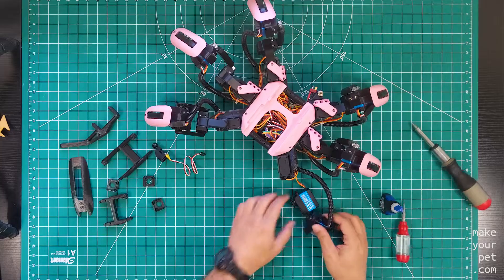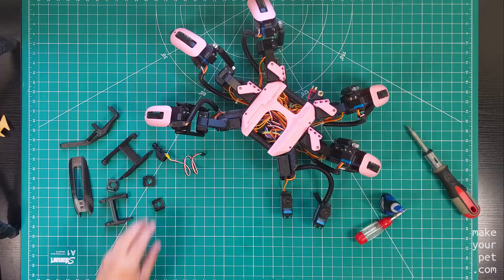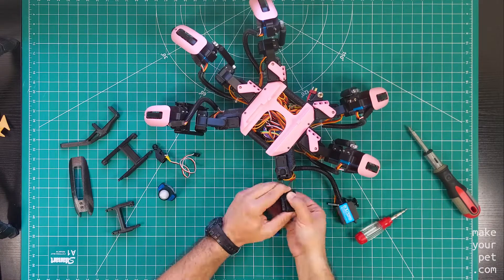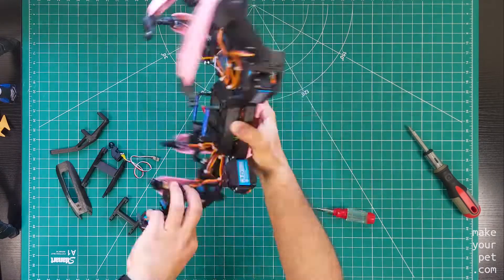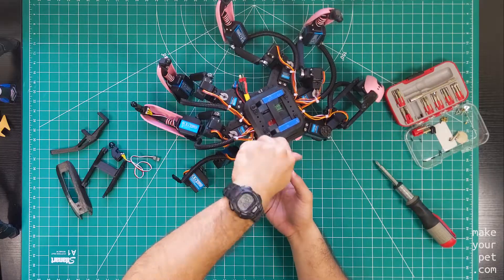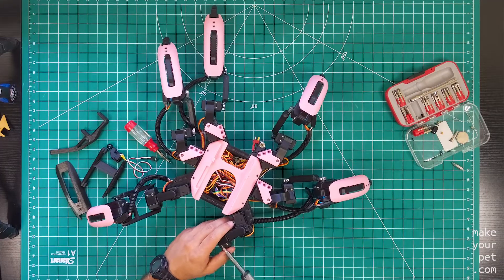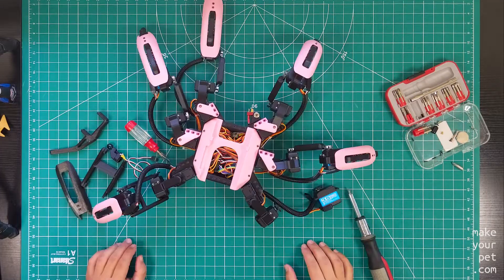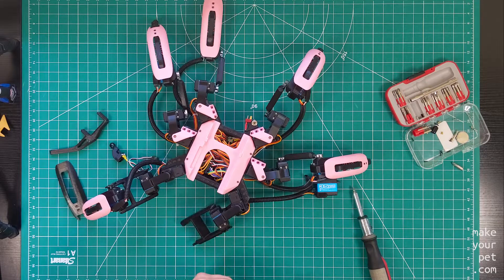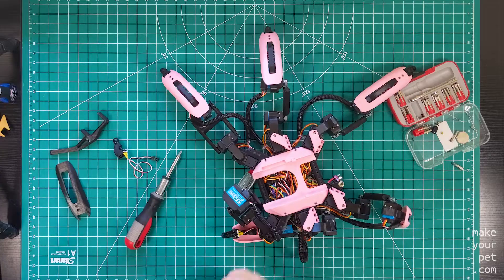I'm going to swap in these parts to show you the process. I already calibrated the servos and centered all three on 1500. The first step is to glue in the three back pieces. Then install the coxa — you don't need to remove the horn to install any of the parts, which is important for calibration. When installing the femur, follow the holes on the part and on the horns to find the correct angle. Then attach the tibia at the right angle.